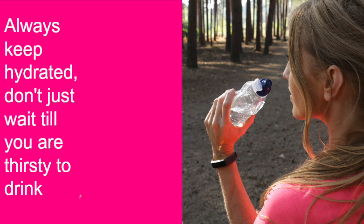Always make sure you keep yourself fully hydrated. Don't wait until you're thirsty to drink, and always take water out with you when you run. If you want to run off belly fat, remember that when you're hydrated your body burns more calories. Water also gives you so much more energy, so always keep yourself fully hydrated.